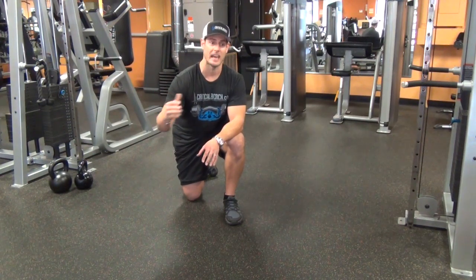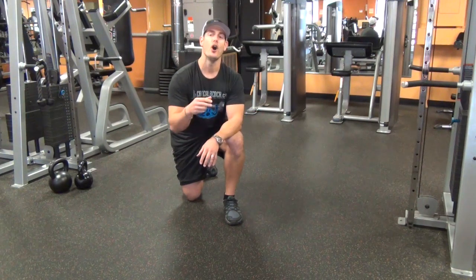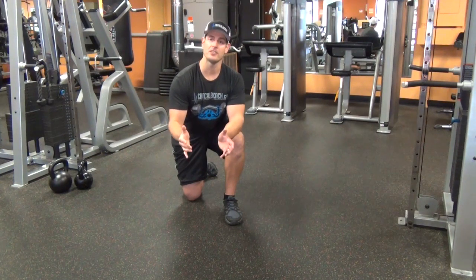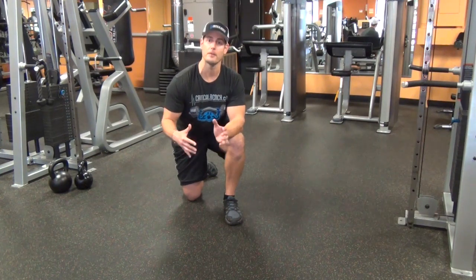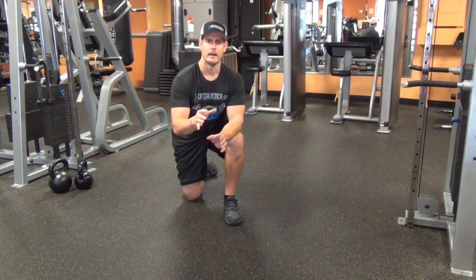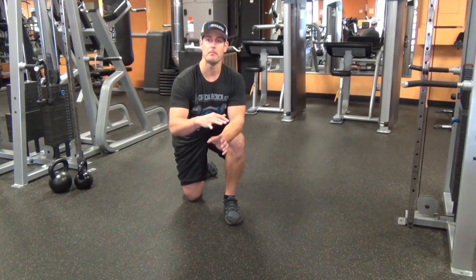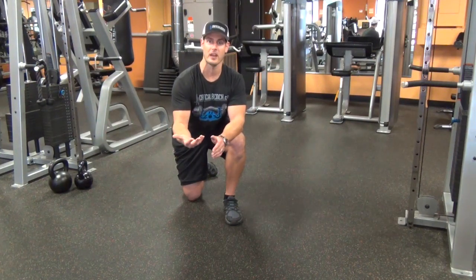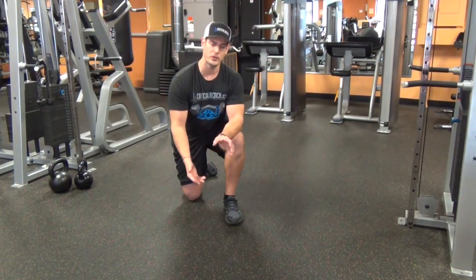Besides doing the big lifts and trying to eat as well as we can, we do really good core-specific exercises that work. They help us stay stronger through our hips and help us to almost remove the imbalances that we create for ourselves with the repetitive flexion and stuff like that.